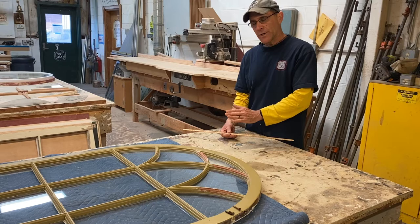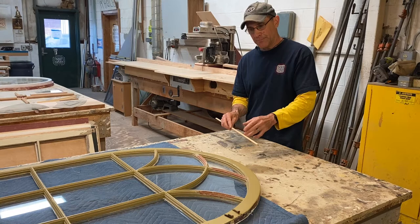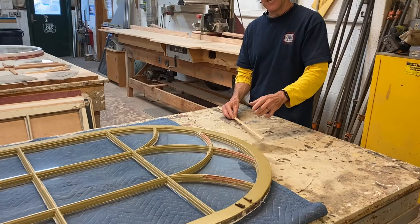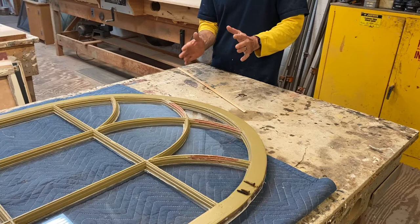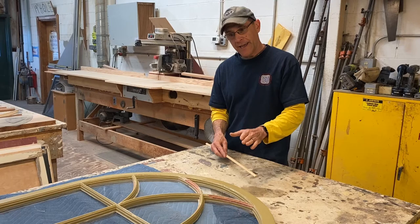The second window that I did was in really rough shape, and that's when I discovered how it was made — the muttons had relief cuts in them. I wanted to check if the first one I did also had these relief cuts, because that's important. Even though it was completely done and installed, I needed to go back there for the history and to get proper documents recorded for this house.